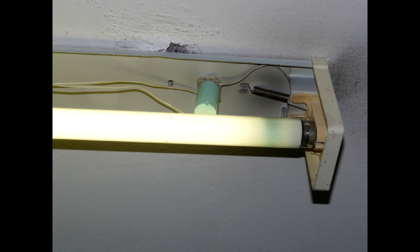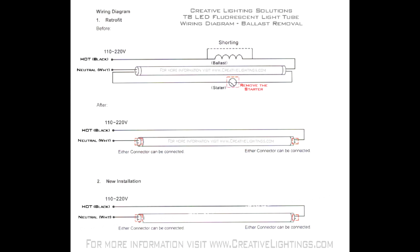First, you have to understand which type of ballast your fixture uses. The oldest ones have a choke and starter. Remove them both and connect together the two pieces of wire that were going into the choke and out of it. Now insert the LED tube and it should work right away.